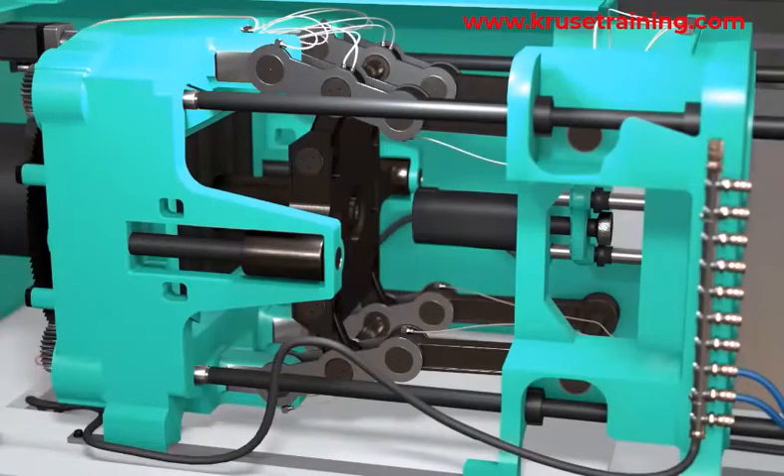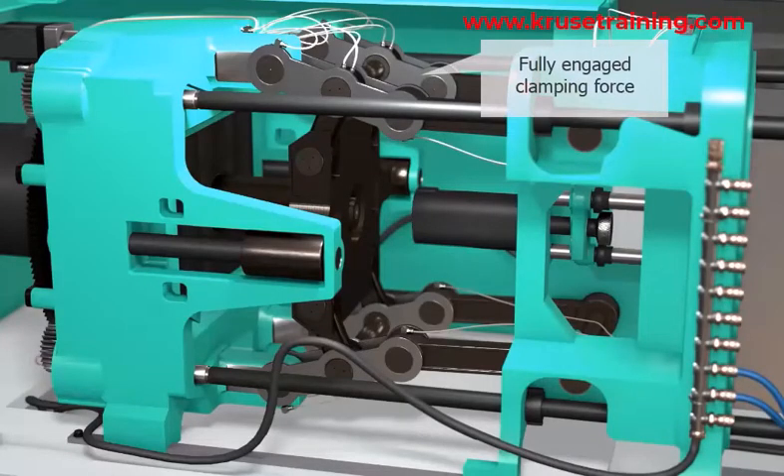Mold Locked Position: The toggle mechanism reaches a locked position where the clamping force is fully engaged. At this point, the mold is securely closed and the injection molding process can begin.